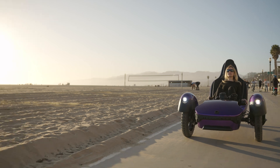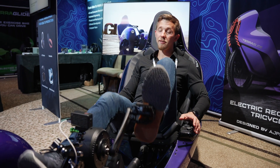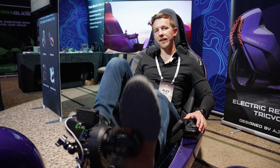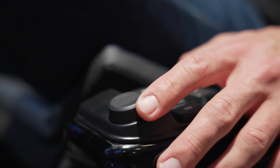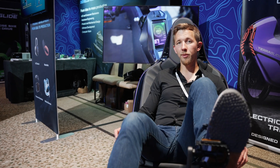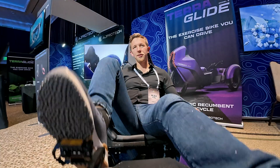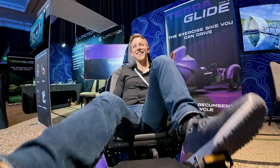Terraglide is fully electric, but if I choose to pedal, I can charge batteries and I can get exercise. I can independently select how much resistance I get from those pedals to get the proper amount of exercise. So regardless of whether I'm going uphill, downhill, or on a flat, it will give me enough resistance to get some proper leg day.